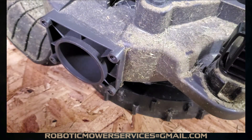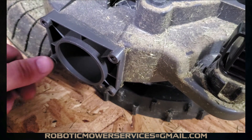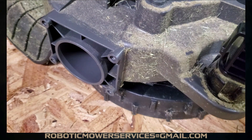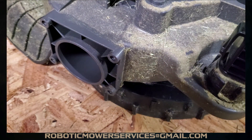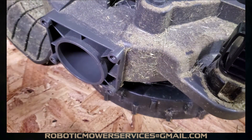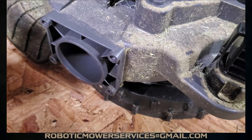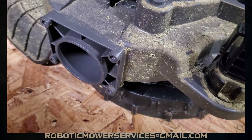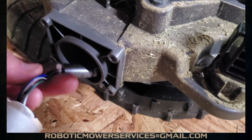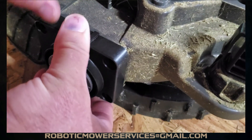To confirm: the wheel motor we just pulled out of the 115H is also the same one used in the 300 series — your 310, 315, and 315X. When installing your new wheel motor, make sure the surface at every screw hole is clean, and especially around where the O-ring seals against the chassis. You want to keep dirt, debris, and moisture out of there to protect your circuit boards — especially since this mower is advertised as hose washable.